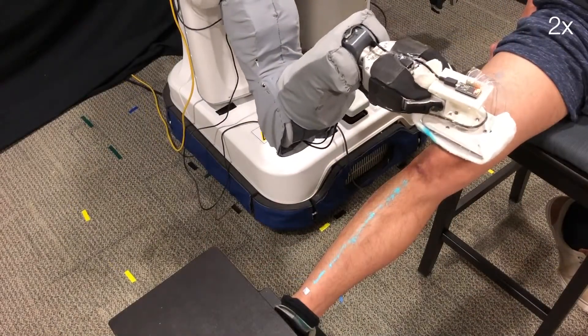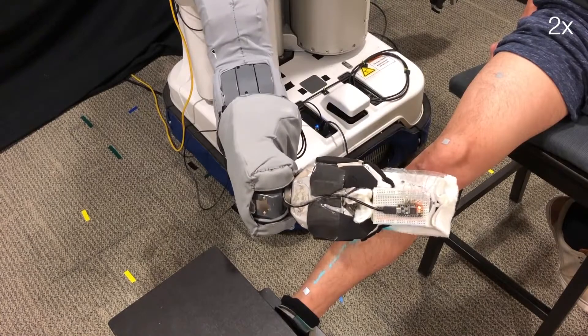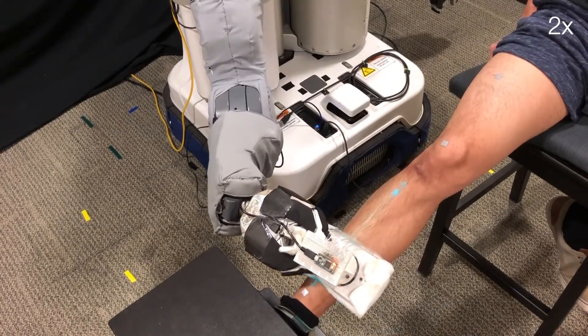However, due to decreased sensitivity with a wet washcloth, our approach doesn't always work and will occasionally lose track of a participant's leg and miss part of the surface while cleaning.